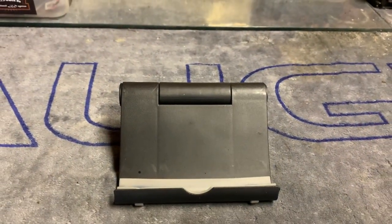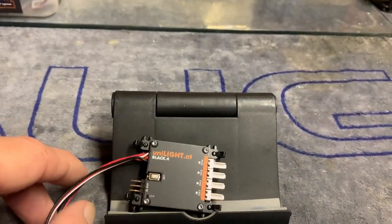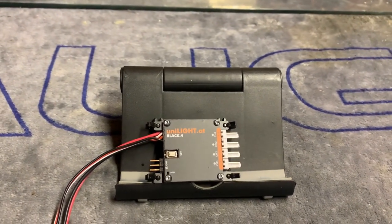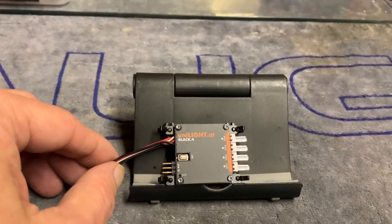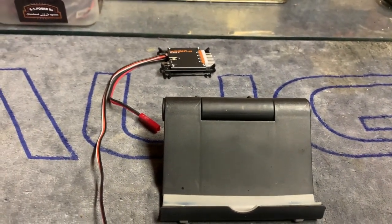The holy grail of lighting systems in my view is this beauty — as I gently place it down. This is the Unilight 4 Black, which allows four different channels. I've done several videos on this so I won't say any more, except to say I'm not going to throw this. I'm going to gently place it down and then pray to her three times a day.